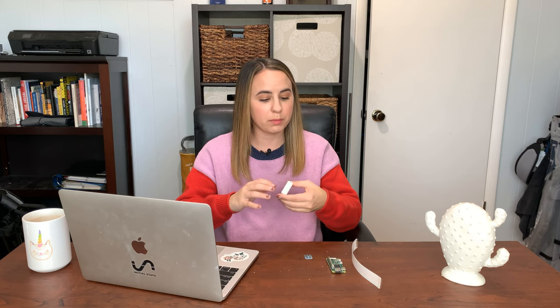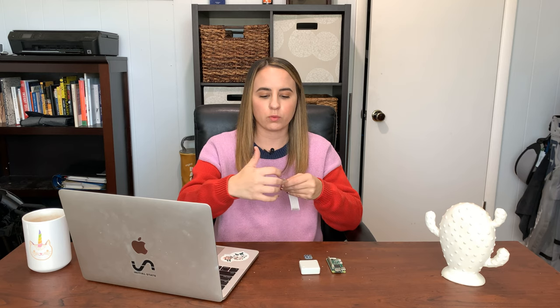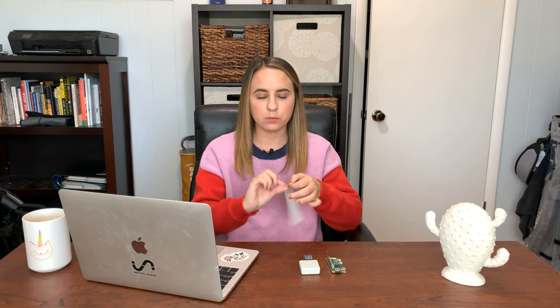Before you close the sensor in and seal it with the two screws, you'll want to make sure that you mark the pins so that you know what you're connecting to your Pi. For the other end of the flat flex cable, we want to connect this end to the Pi. You can cut the cable right at the ends so that your ends are more flexible and you can connect them to the necessary pins. I'd recommend soldering this as well so that you make sure you have a secure connection.